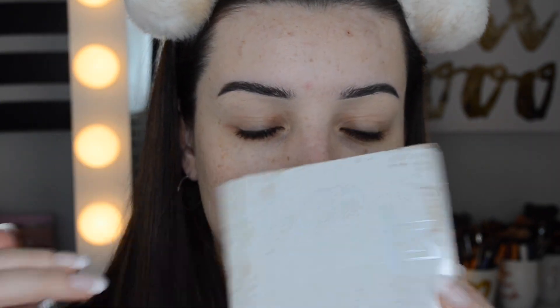Next we have an eyeshadow palette — this is the Crown Brush Glam Metals Palette. It retails for $25 and the shadows are described as highly pigmented, ultra blendable, making smoky eye looks a breeze. I love the packaging — it's super cool and grungy, I've never seen one look like this. On the inside it's really cute with nice pan sizes, similar to my Winky Lux palette. There's only one matte shadow — a black — which is a little disappointing since I like matte looks, but it's called 'Glam Metals' so it's obviously a metallic palette. I love that the mirror inside is shaped like a guitar — how cute is that!